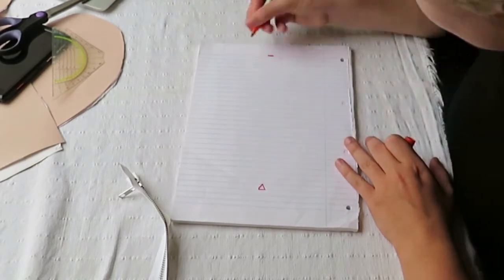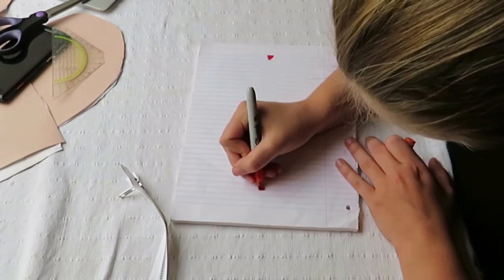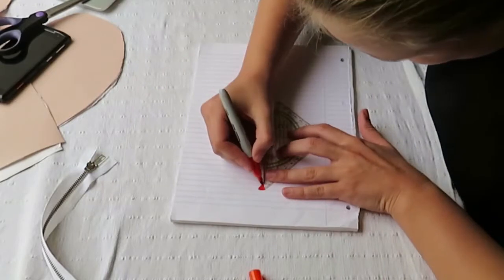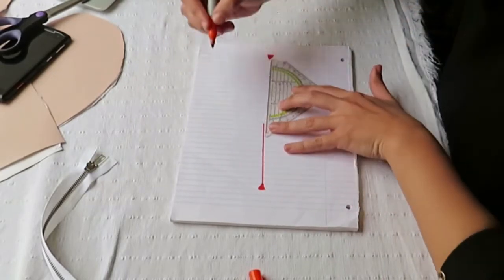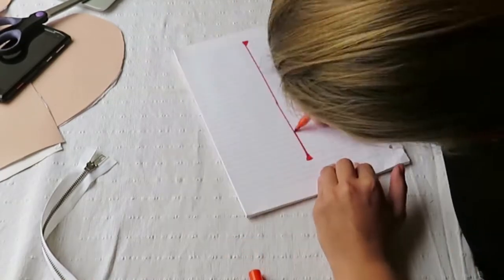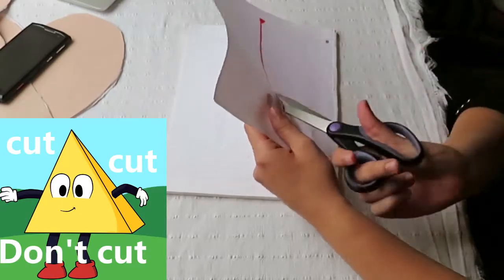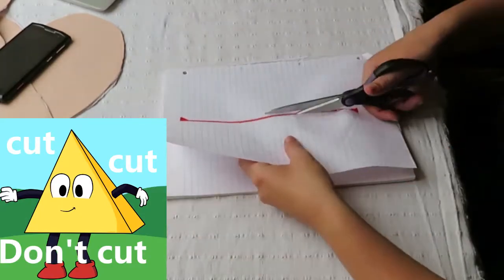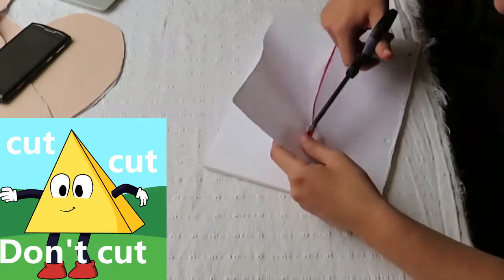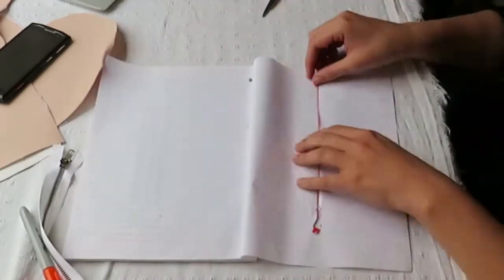Then you draw two triangles and their tops need to be pointed at each other. Now you easily connect these with a straight line. You can cut this out — you do not need to cut out the whole triangle, you only cut out the two sides to the top of your line. Now you can easily fold this inside and this makes a nice space for your zipper.